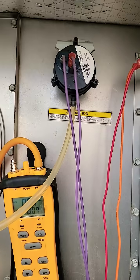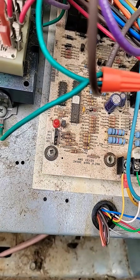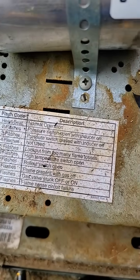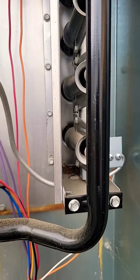Tube back on. Pressure switch closed. No more fault code. It was flashing twice, which means pressure switch open with inducer on. Beautiful.